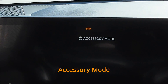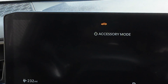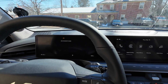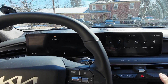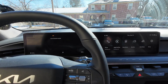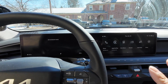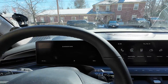In accessory mode, the car is using the 12-volt battery to power things like the radio, lights, and so forth. As you know, if you leave this on for a while it's going to drain the 12-volt battery, and that's a very bad thing for an EV. In a gas car you'll eventually have the same problem, but the 12-volt battery in the Kia EV9 is very low capacity, so this is a real problem. You really don't want to be in accessory mode.